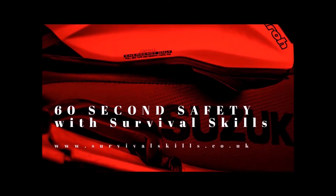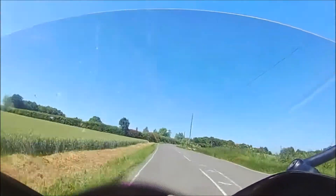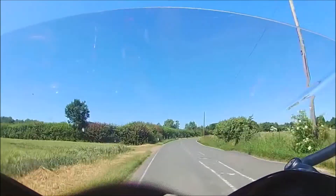Better Biking with Survival Skills. Anyone on two wheels — cyclist, scooterist, motorcyclist — counter steers to get round corners, and it's remarkably easy.